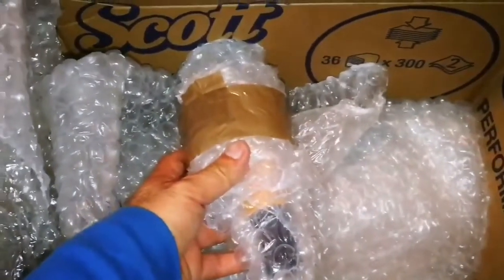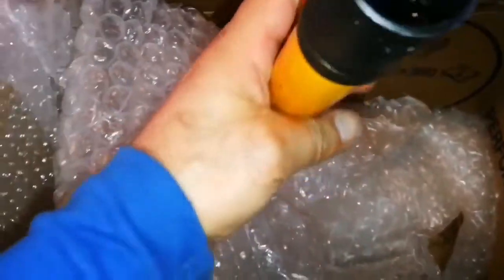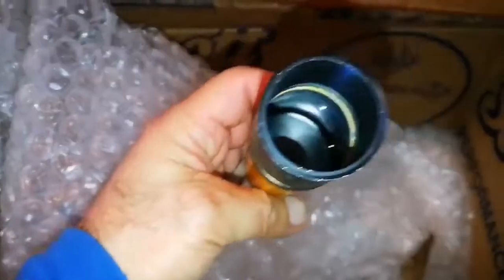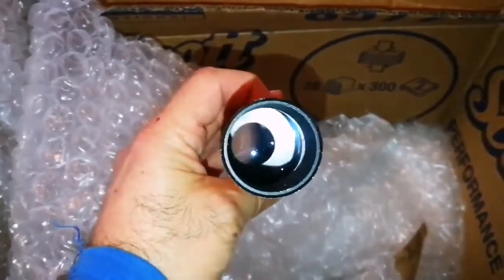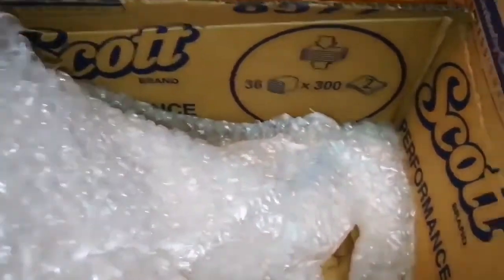I'm getting excited. What is this? Must be a finder scope. Yeah, I'm right — it's a beautiful finder scope. Probably 20 by something. The width of the diameter of this main lens is 20. Anyway, good lens.